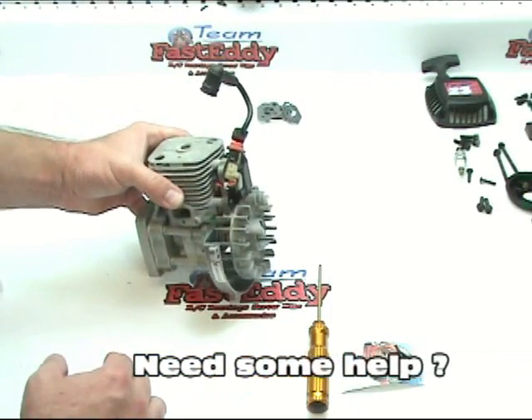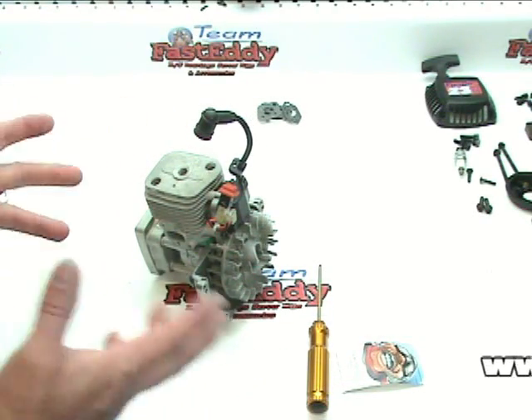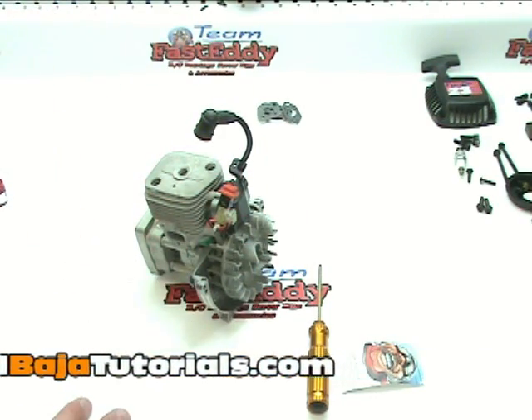Remember that red Loctite really needs about 24 hours to set up, so we don't want to go out and run this engine immediately or get it put back together and slammed into the car. We want everything — all the Loctite — to be able to set up properly.